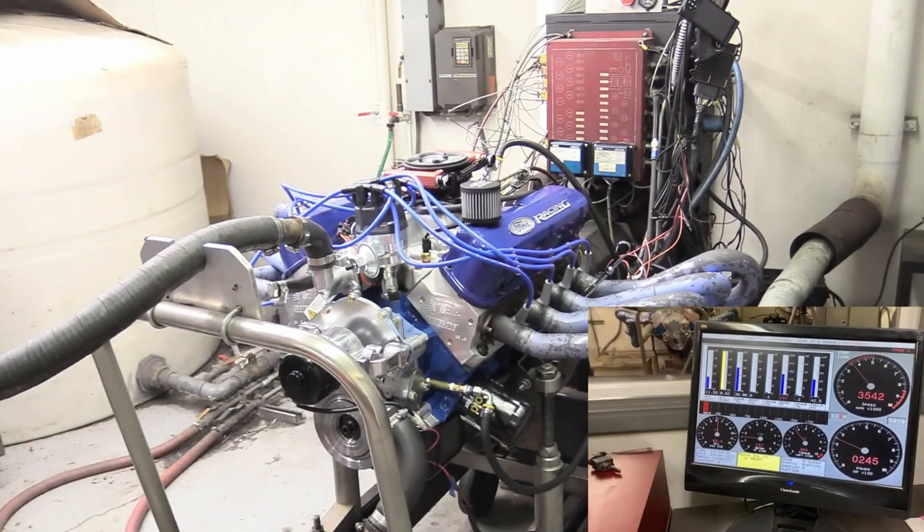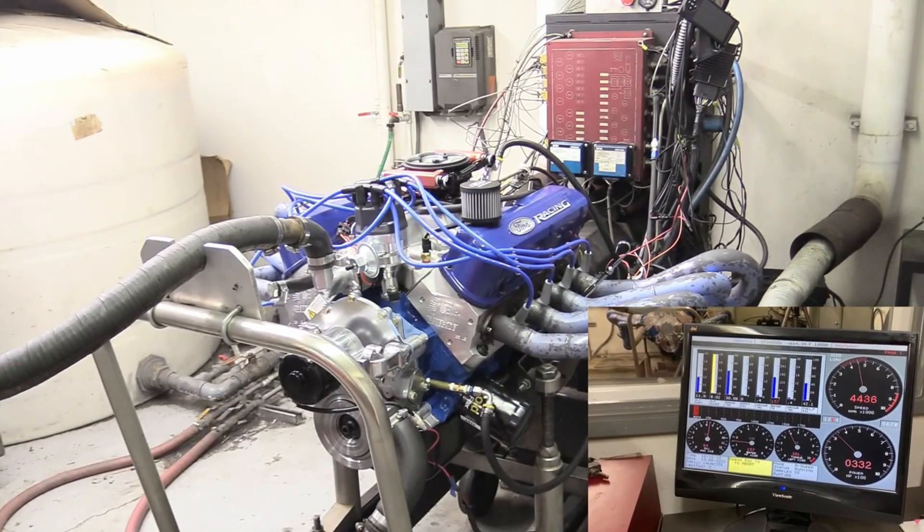We even take it to the dyno to learn exactly how much power this engine combination makes. So if you follow along on this build series and do exactly the things that I do with exactly the same parts, you will make the power that we made, which is a really nice number if you ask me.